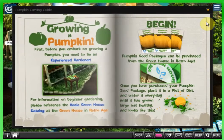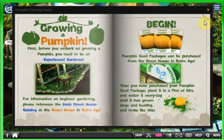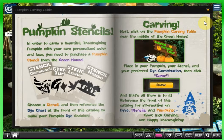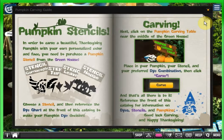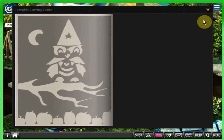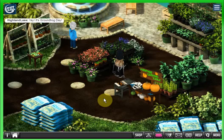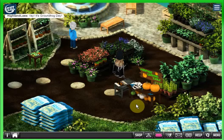It shows your combinations and your homegrown pumpkin. First, before you embark on growing a pumpkin, you need to be an experienced gardener. Next you will need to harvest the pumpkin. For pumpkin stencils — in order to carve a beautiful pumpkin with your own personalized color and face, you need to purchase a pumpkin stencil from the greenhouse. So this is mainly a stencil carving station. They do sometimes have stencils for Thanksgiving and Halloween, and sometimes they move this carving table over to the pumpkin patch at Halloween.